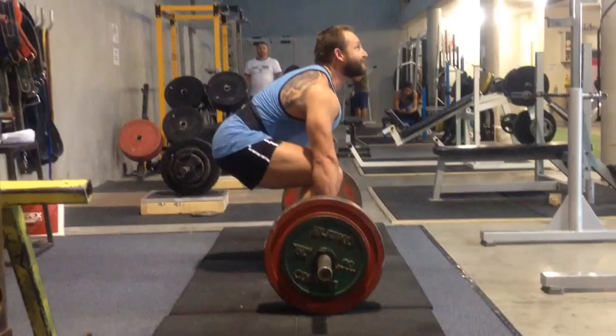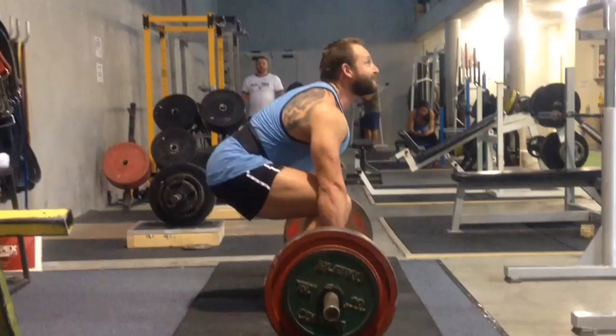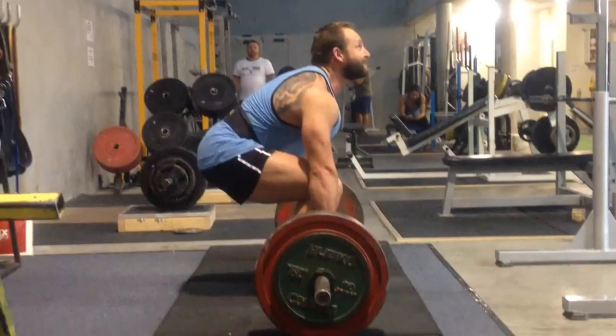Pete used to be a bodybuilder and has recently come into powerlifting. From his bodybuilding days he had a number of back issues which came about, and we worked on fixing those. He actually had four disc bulges, and everybody always says people with disc problems can never deadlift again. Well, in fact it was the deadlifts that fixed him.